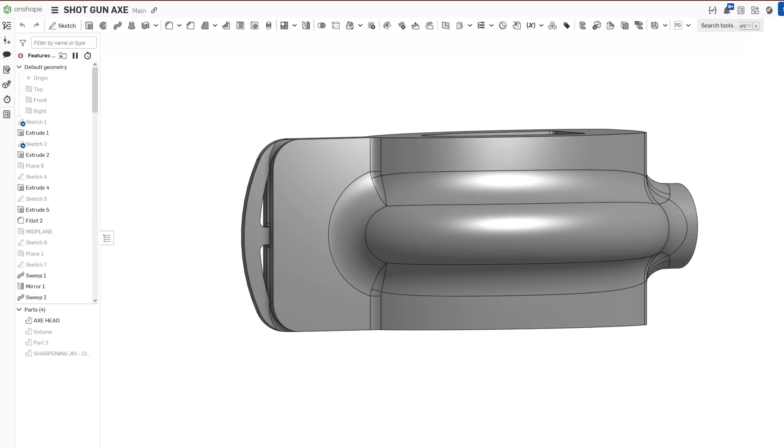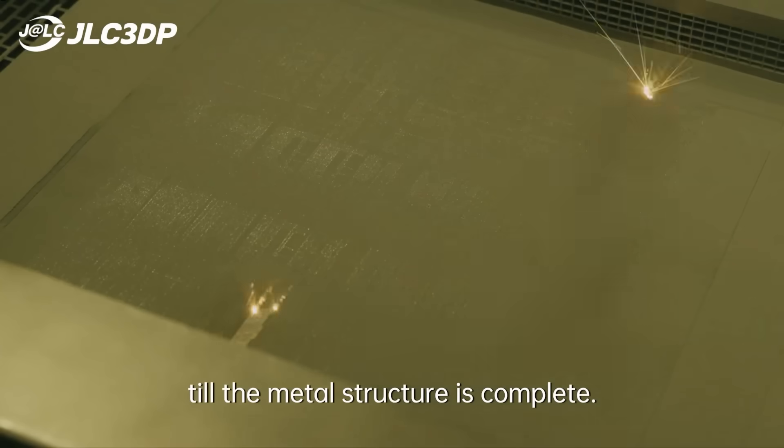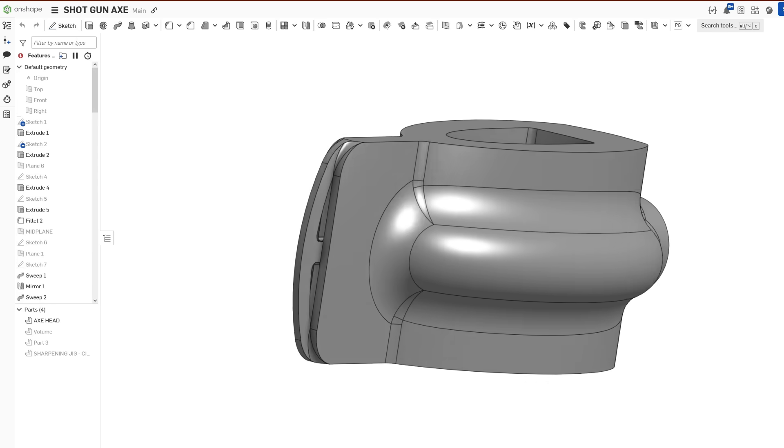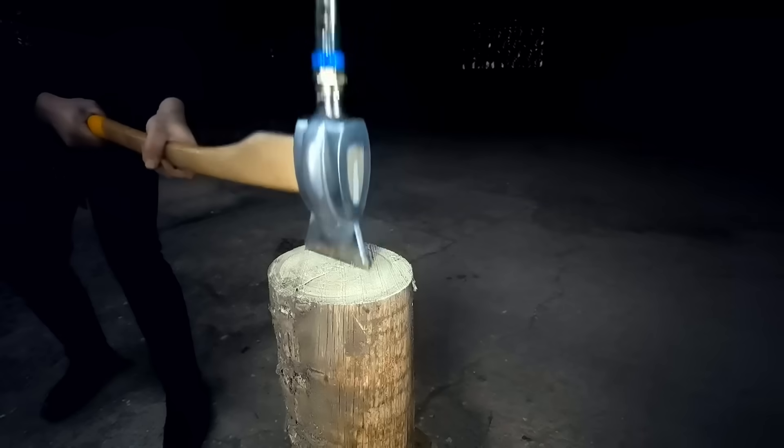I modified the old design to have a curved blade, and just like I did before I'm going to use this service called JLC3DP to 3D print the axe head in stainless steel. As you might have noticed, the blade is looking a little bit square, and the reason for that is that JLC doesn't allow me to 3D print bladed stuff because it's considered a weapon. To get the parts made and through customs, I had to put them down as stainless connectors — which is not a complete lie. I mean they are stainless, and they do connect.